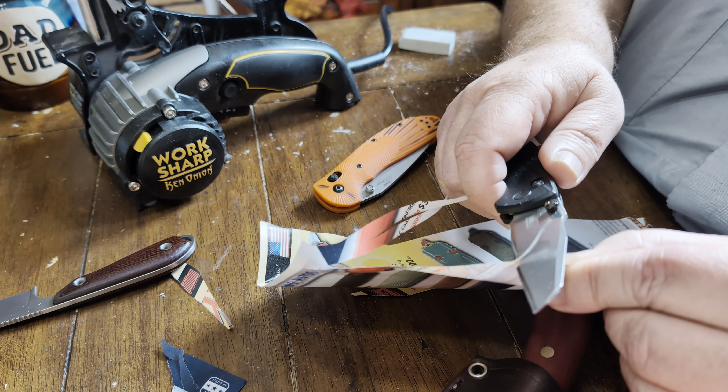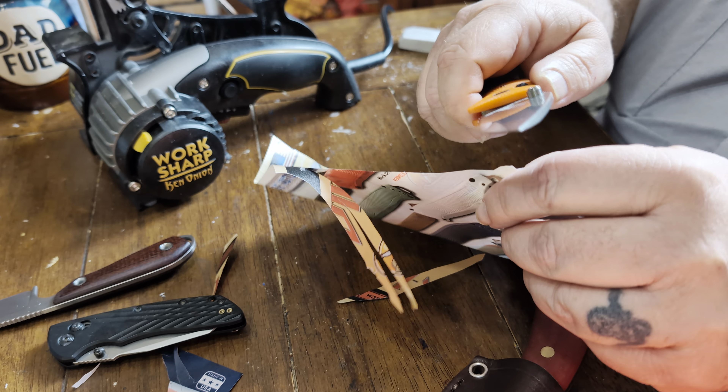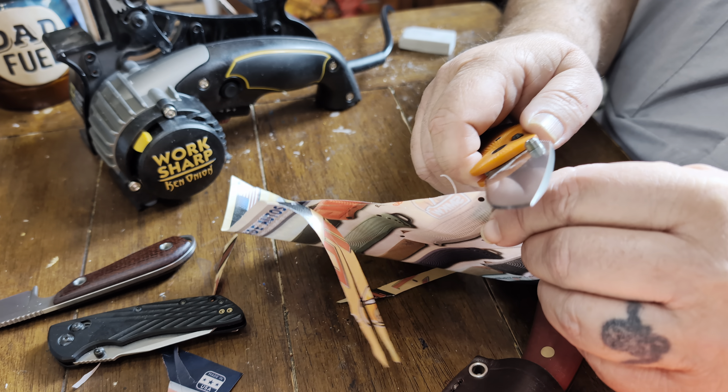Just in case you want a nice little sliver, a little curly Q — I don't know if that's focusing or not. That's a Magna Cut Ritter Hogan 20CB. This one's at 20 degrees.